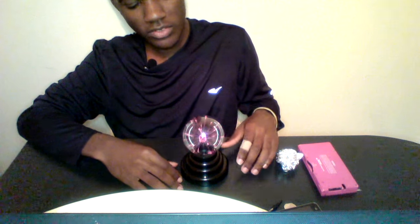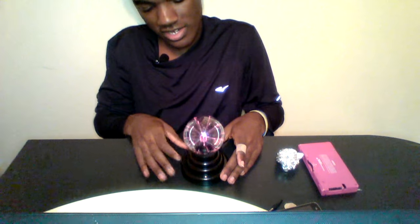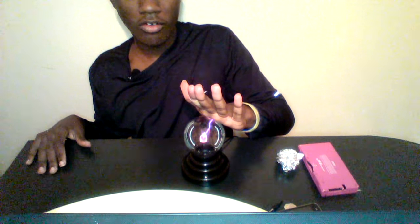This is what it does. I don't know if you can see that on camera or not. I may have to turn off some of the lights because it looks extremely white. So basically it follows your finger — if I were to put my palm on here, it's going to go right to my palm.